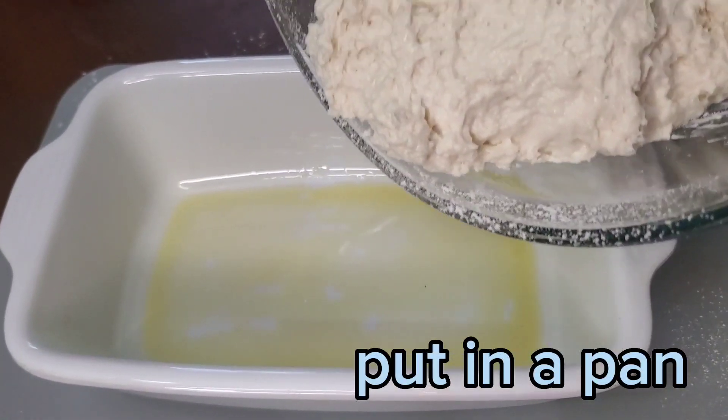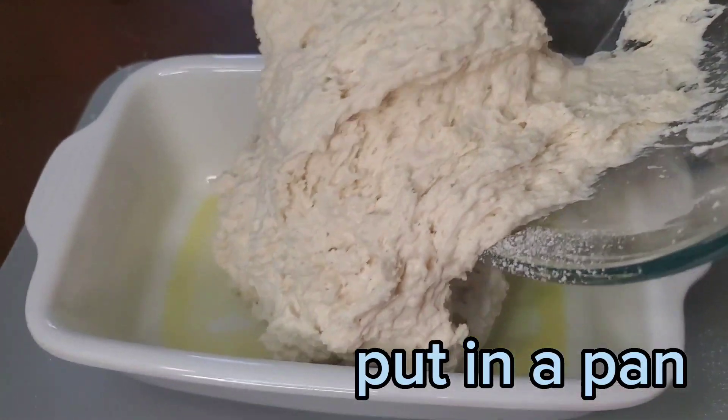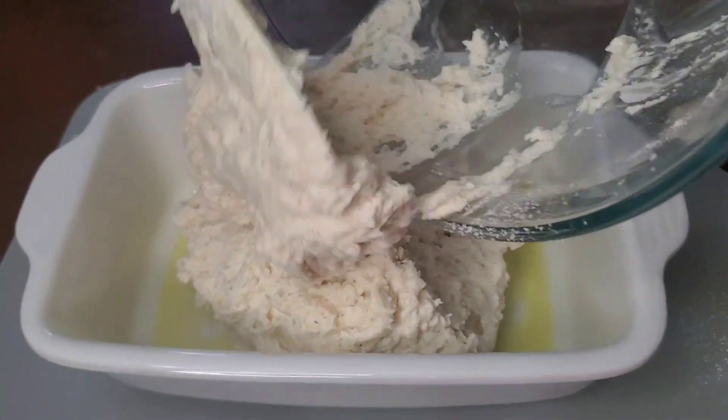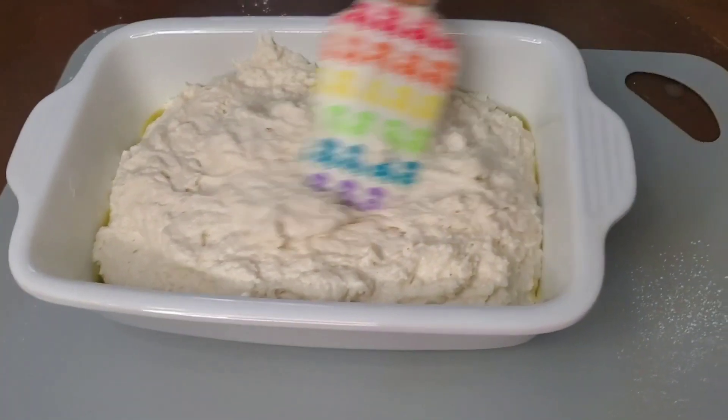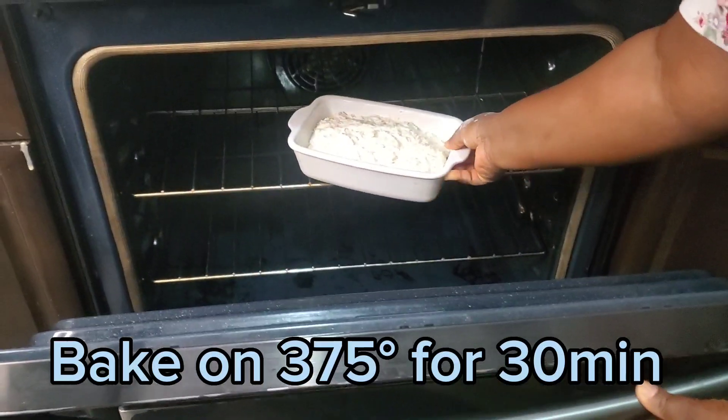Put in a pan. Bake at 375 for 30 minutes.